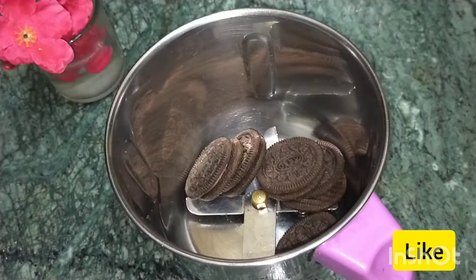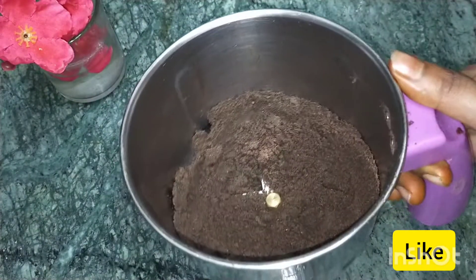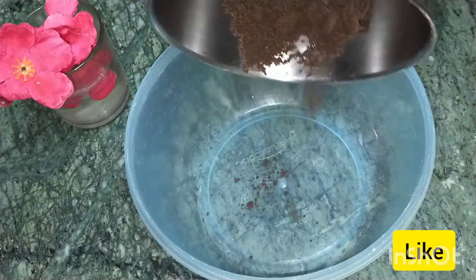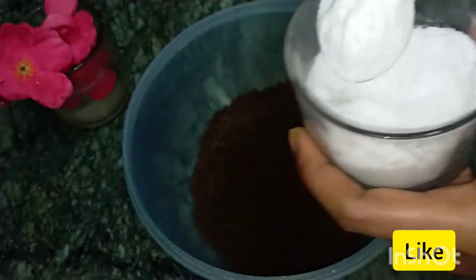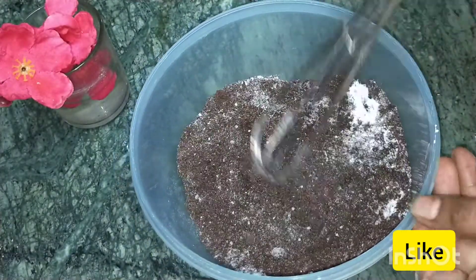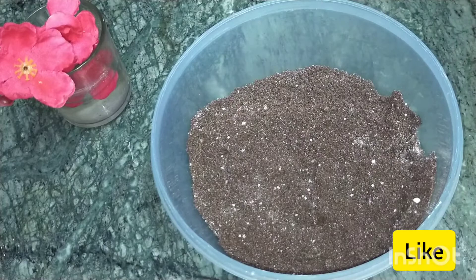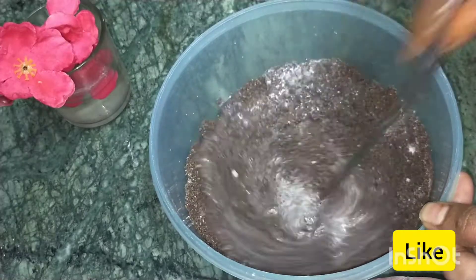Add the biscuits and mix them into a powder. Add it in a bowl — add 1 tablespoon of sugar. Add a little baking powder, add half a cup of milk, then add the chocolate.